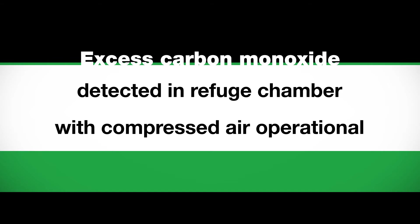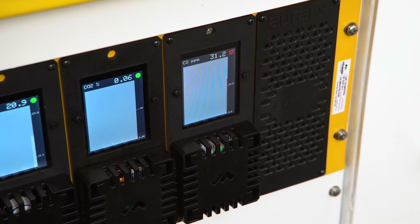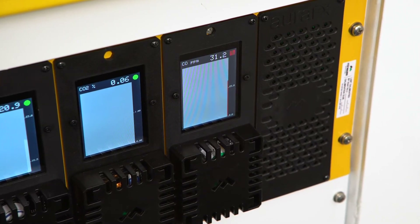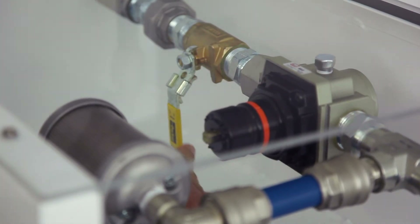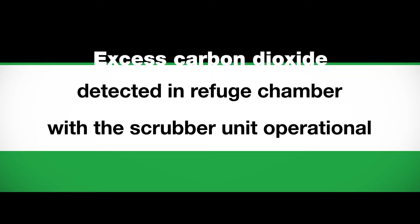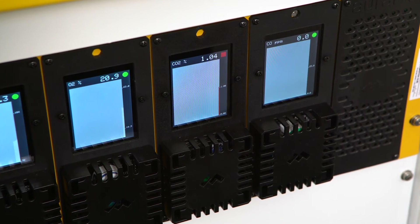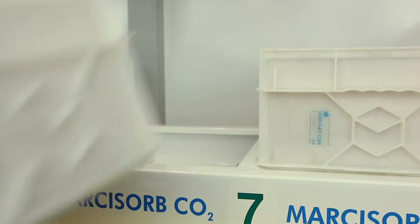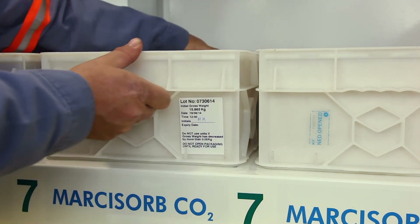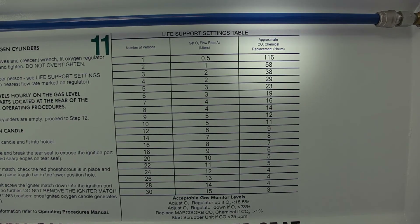Gas Testing Guide. Excess carbon monoxide detected in refuge chamber with compressed air operational: if carbon monoxide level exceeds 25 ppm with the compressed air operational, isolate the compressed air supply at the ball valve and start the scrubber unit. Excess carbon dioxide detected with the scrubber unit operational: if carbon dioxide level exceeds 1% with the scrubber unit operational, remove the Markasorb CO2 cartridges from the scrubber and replace with new cartridges. Refer to the life support settings table for approximate Markasorb CO2 cartridge replacement duration.